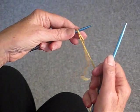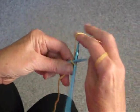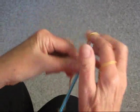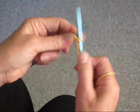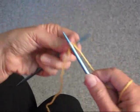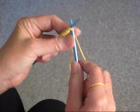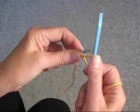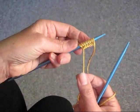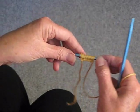Here's how to make a knitted bias tape. I'm going to start by casting on 8 stitches. You want to leave a long tail because you're going to be able to use that when you sew it on whatever you're going to sew it on.